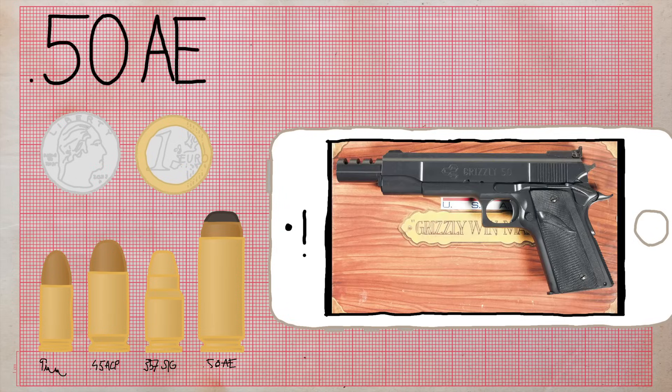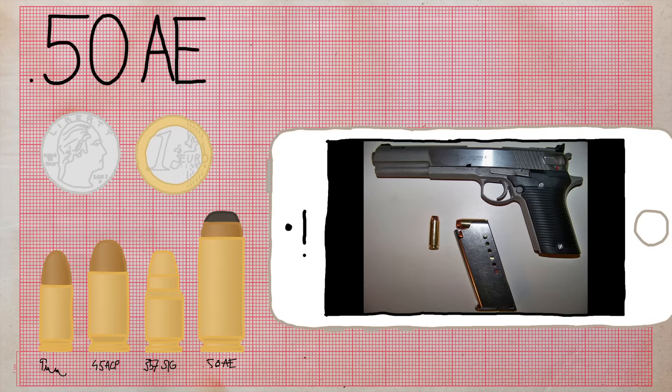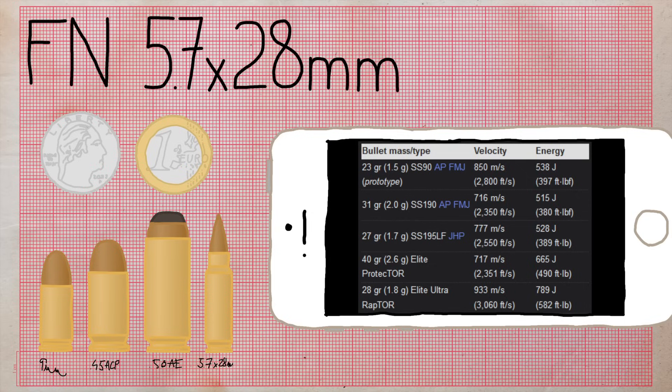There are actually other pistols using this monstrosity of a bullet, such as the LAR Grizzly — essentially an M1911 on performance-enhancing drugs — and the AMT AutoMag 5.